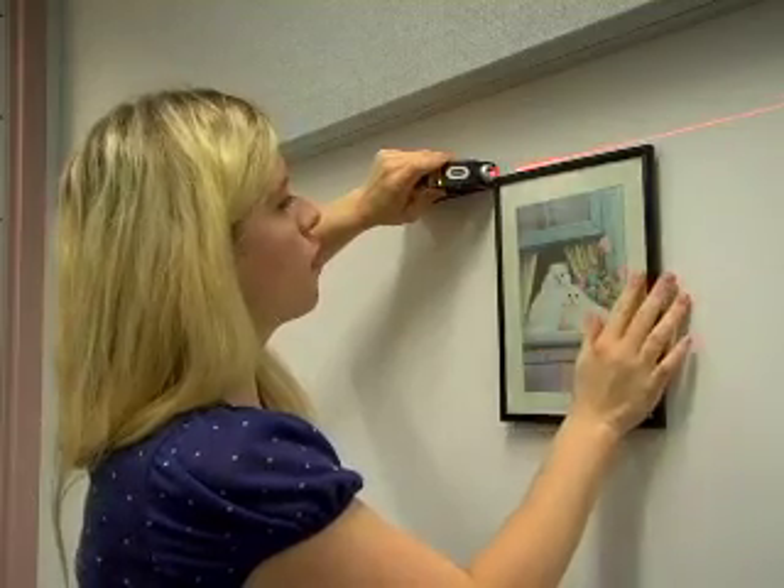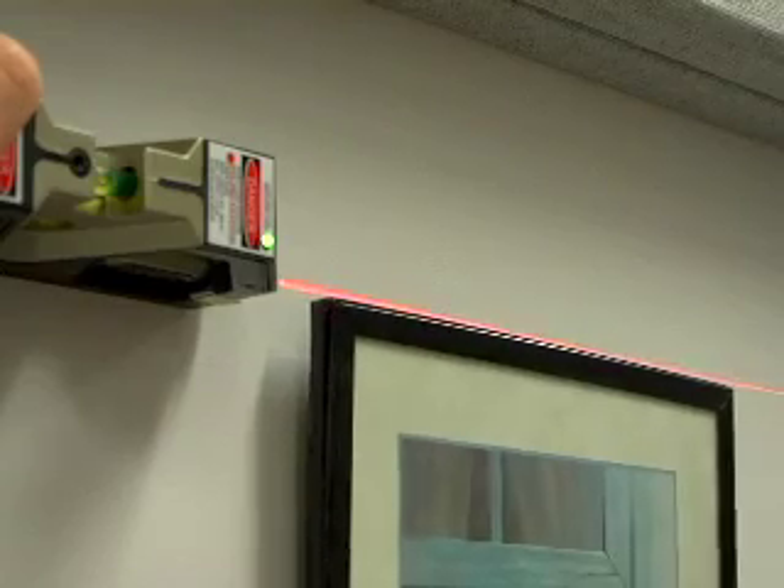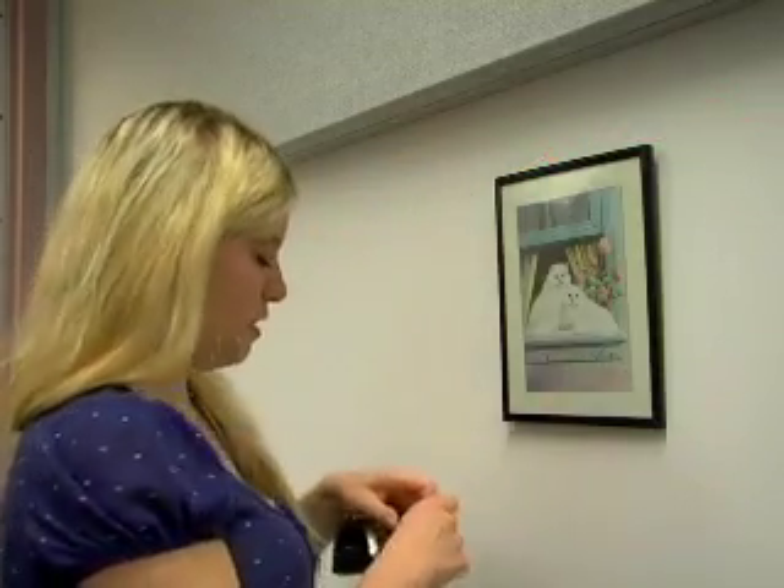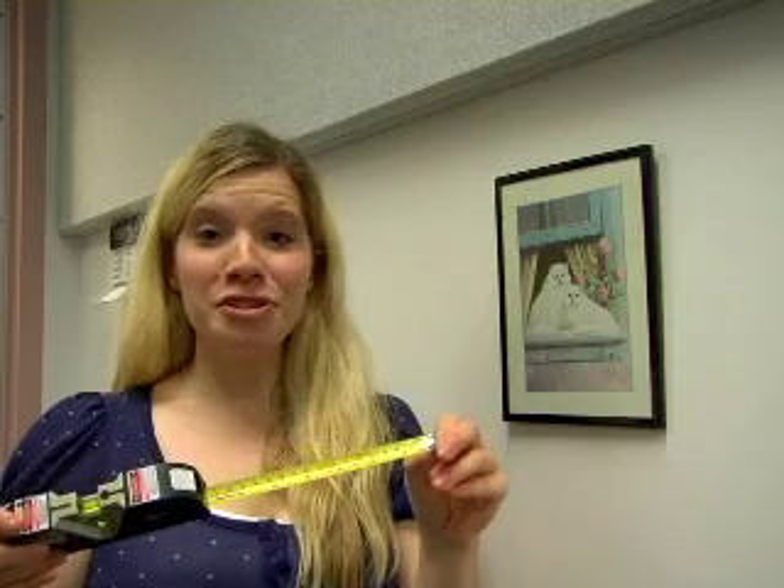Align it with your picture and then enjoy the proper alignment that the laser level produces. Also included is a measuring tape.